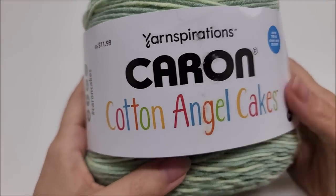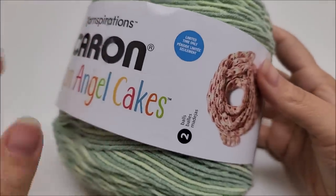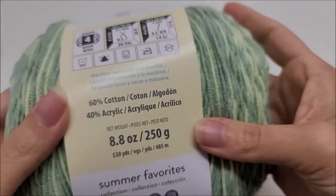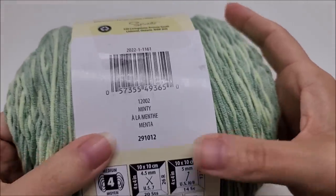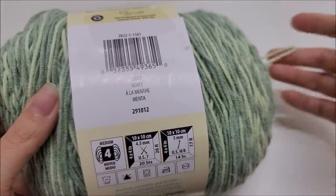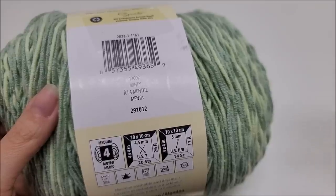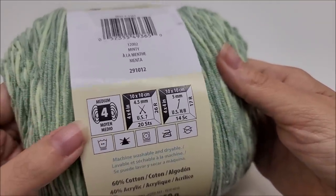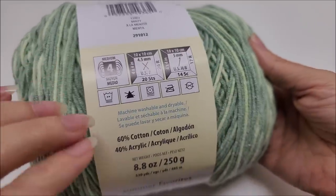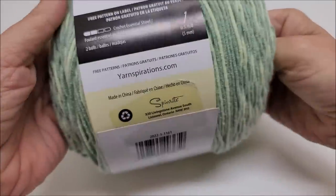The yarn I used for this hat is Caron Cotton Angel Cakes. You do not have to use this yarn. It's a cotton-acrylic blend, medium weight number four — 60% cotton, 40% acrylic. The color is called Minty, and it is a variegated yarn. This hat will also look good in a striped or solid colorway. Any four-weight cotton or any four-weight yarn will work. Being a sun hat, I'd recommend cotton or a cotton blend, but acrylic is fine too.